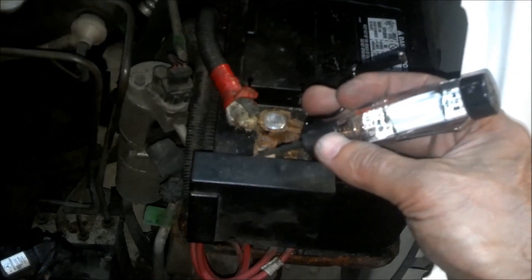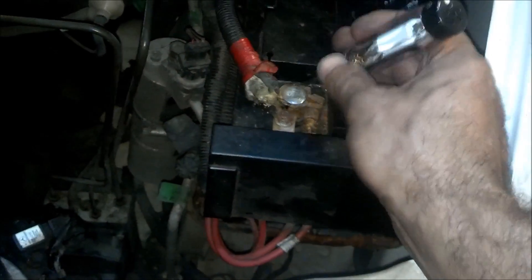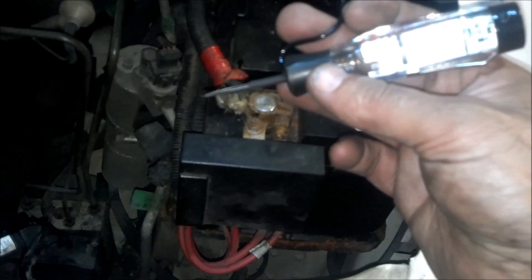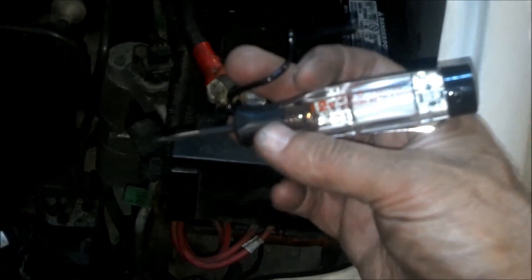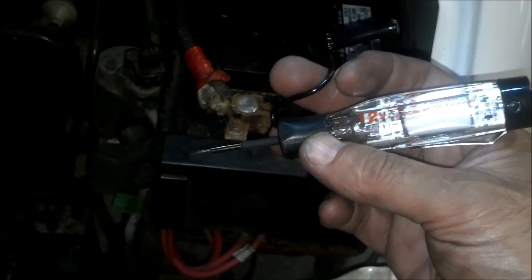And it will also work all the way down to 4 volts, and while it's only a 12 volt test light, it will do up to 24 as well. There it is — the cordless test light by Snap-on.